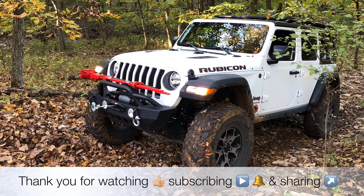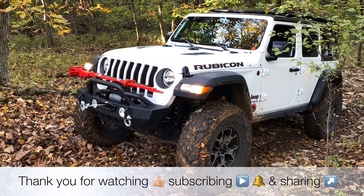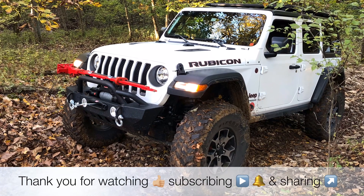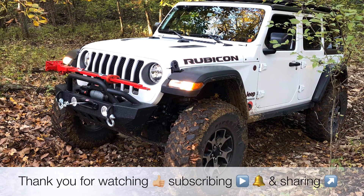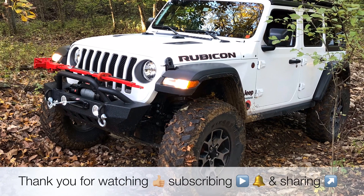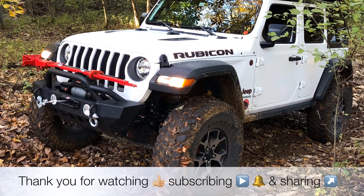So there you have it — the easy way of installing a CB radio and antenna in your Jeep Wrangler JL. If you like this video give it a thumbs up and don't forget to subscribe to the American Jeeper channel to stay up on all things Jeep Wrangler JL, including more installation videos, how-tos, product reviews, and off-roading trips. Thank you for watching and see you on the trails.